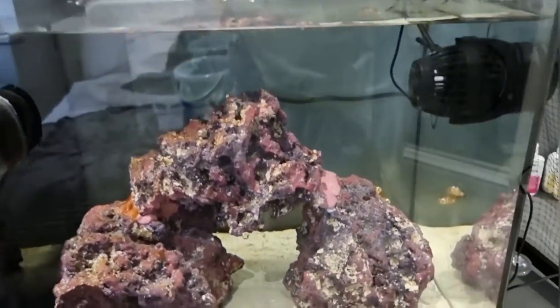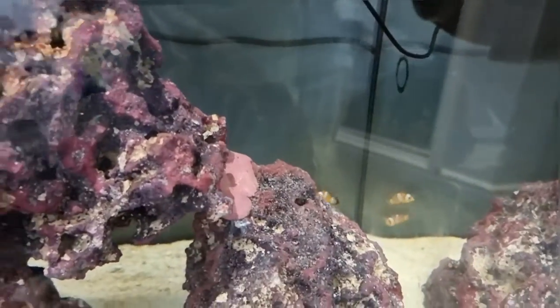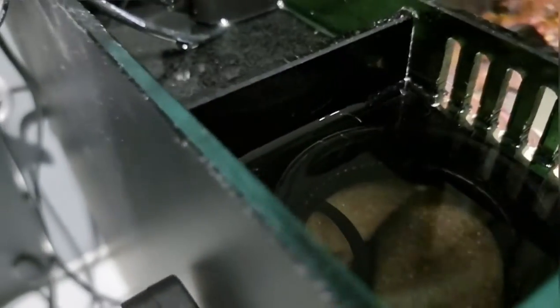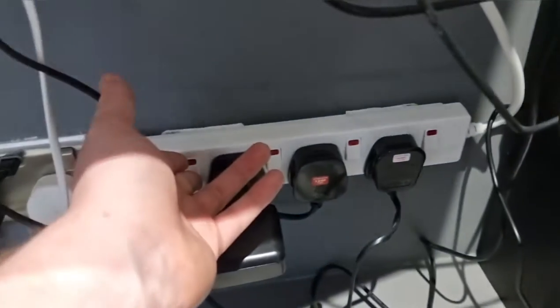The clean water has been added. Hopefully I've done it right because I do not want my little friends to die. Let's turn everything back on. I'll probably do the sand cleaning tomorrow.